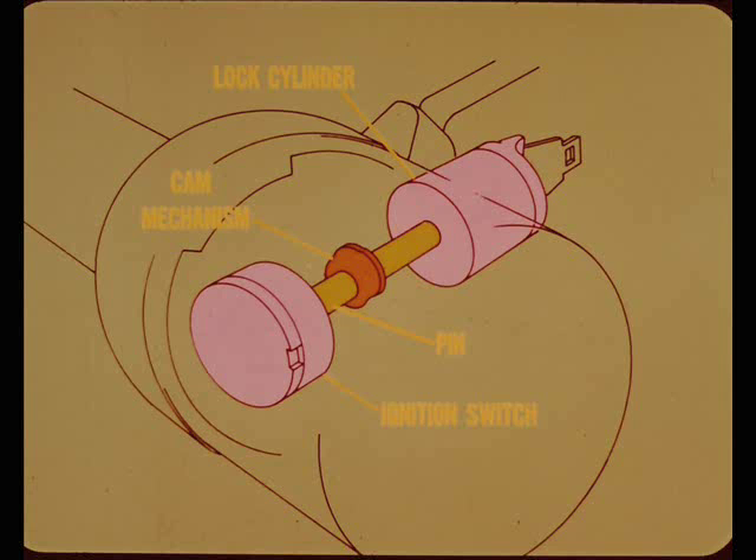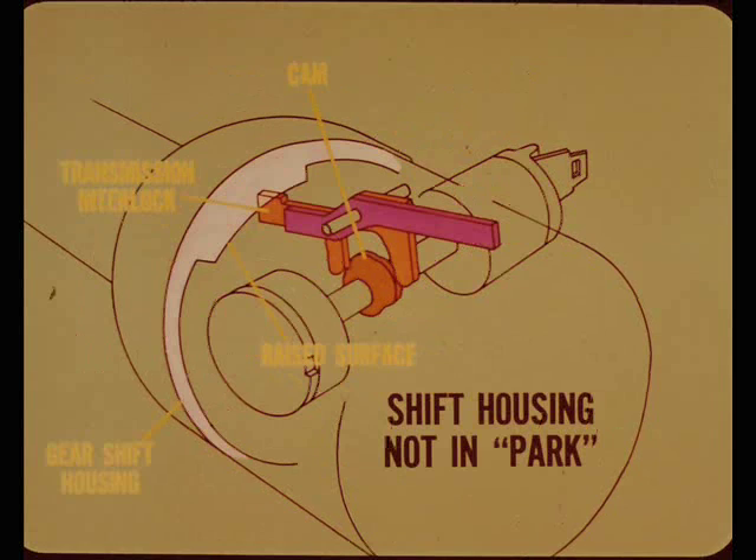The key cannot be removed until the cylinder is turned to the lock position. Inside the steering column, the lock cylinder is connected to a cam mechanism. A pin at the other end of the cam provides a mechanical connection to operate the ignition switch. The cam operates a transmission interlock, and the end of the interlock lever bears against the inner surface of the gear shift housing. In the position shown here, the ignition key and cam cannot be turned because the shift housing is not in park and the raised surface of the housing will not let the interlock or cam move.